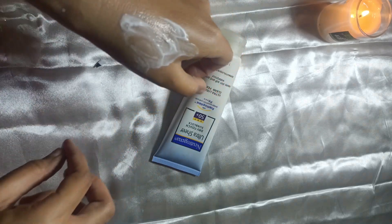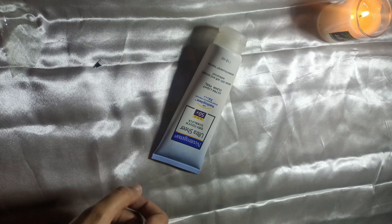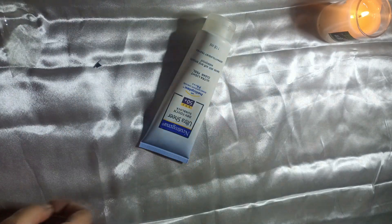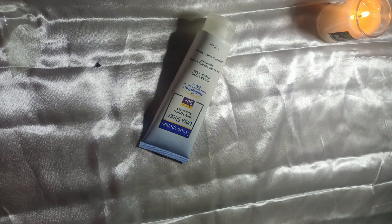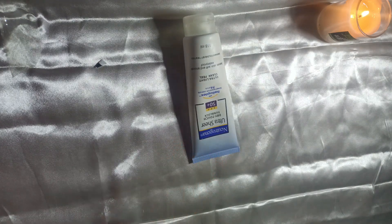Main aapko link de dungi website ka description box mein, jahaan se maine ye buy ki hai — I think maine ye Makeup Shake Up se buy kiya tha. Aapki dry skin bhi hai tab bhi aap face wash karke simple sunscreen laga lein to you are good to go.